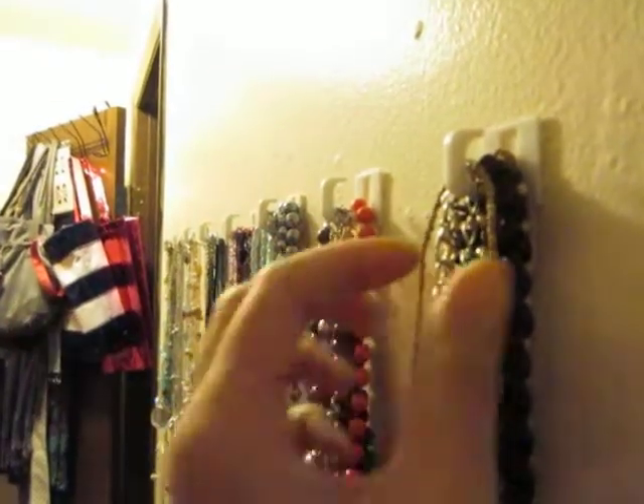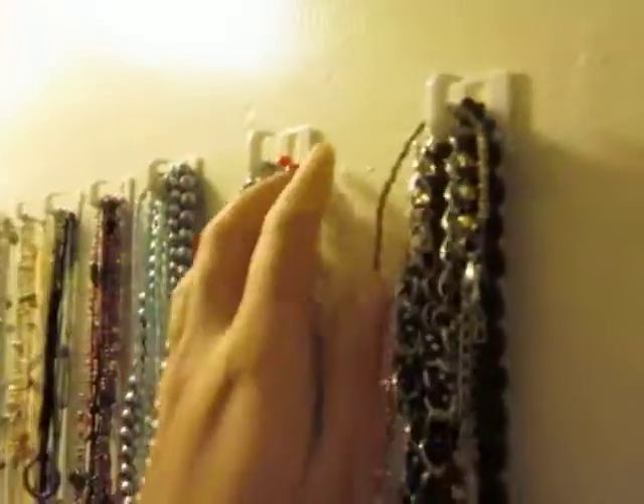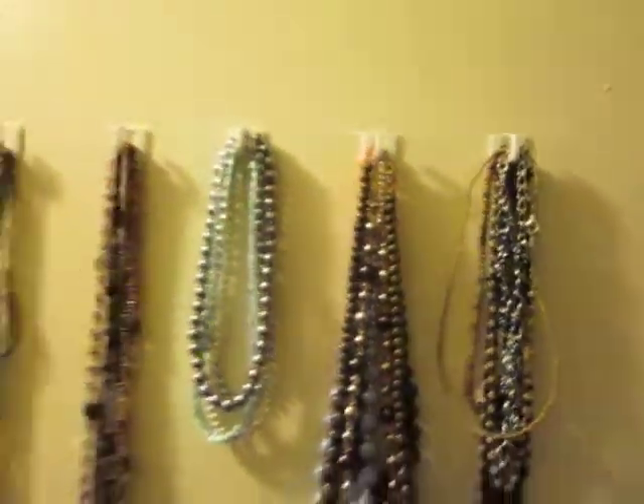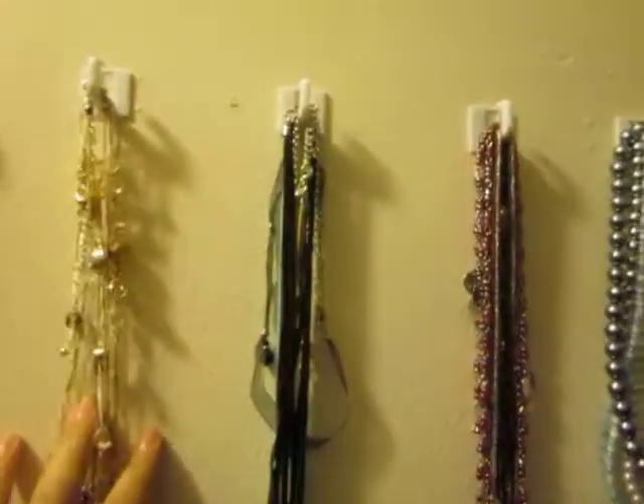Otherwise, if the hook was like this, the necklaces might just slip off. But you can find a variety of hooks like this at Target or even home stores, and they can be really pretty and decorated too.